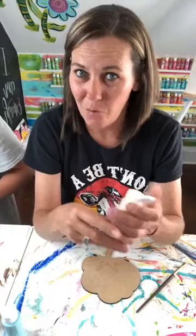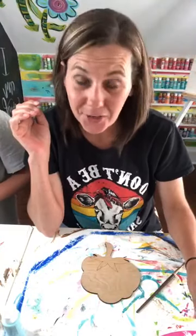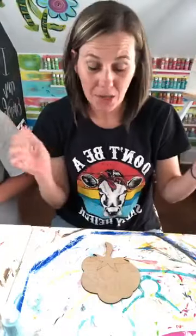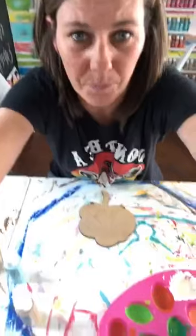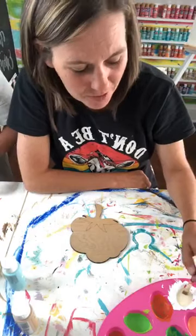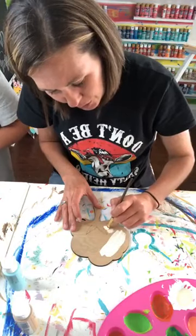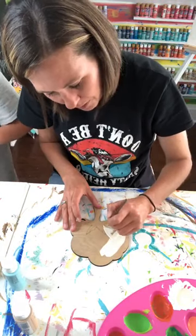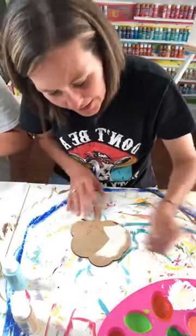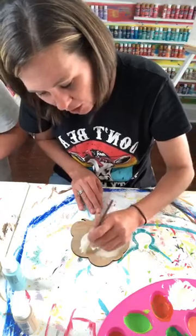I've got my Inside Scoop group open. If you're new and not familiar with what that is, let me tell you — it's a monthly subscription group. I'm just going to paint and talk, y'all. It's a monthly subscription group where I provide you with two templates a month, and I give you two tutorials each month showing you how to paint those two templates. I'll give you a very detailed tutorial — it's a lot more detailed than the lives I do on here.